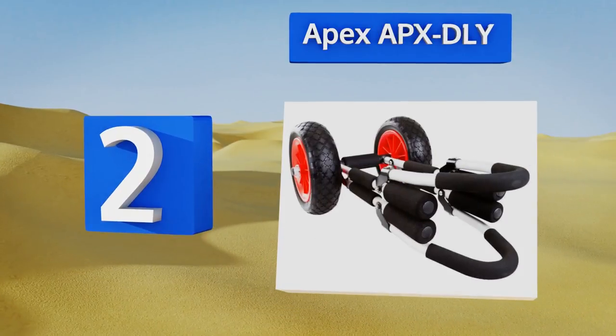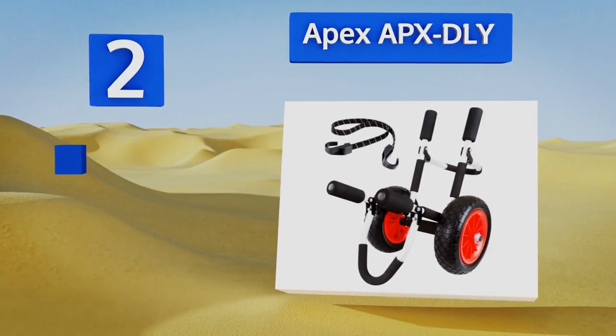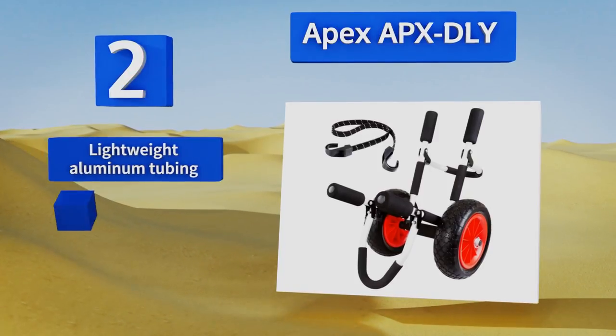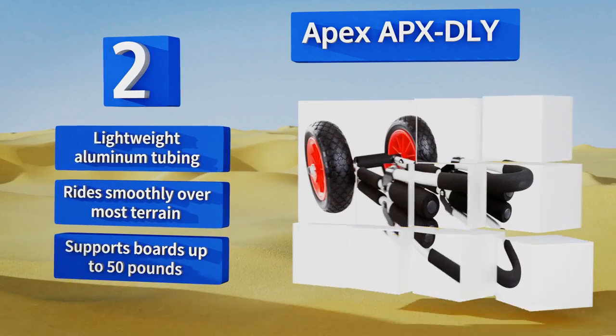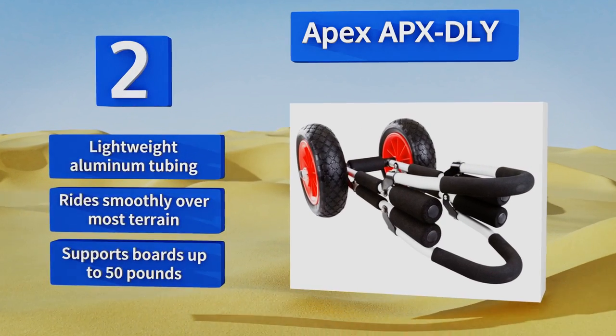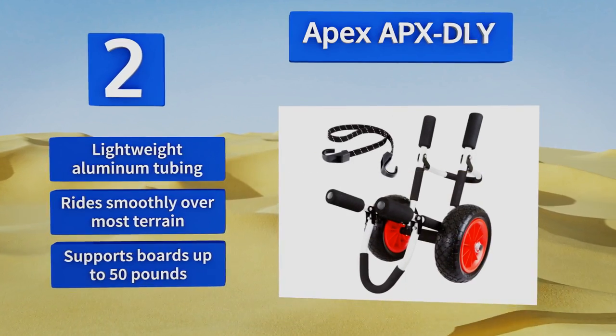At number two, the Apex APX DLY has foam padding on every surface that touches your board to ensure it's never scratched or damaged in any way. It comes with a bungee tie-down strap and can be had for an amazingly low price to work with any beach bum's budget. It features lightweight aluminum tubing and rides smoothly over most terrain. It supports boards weighing up to 50 pounds.